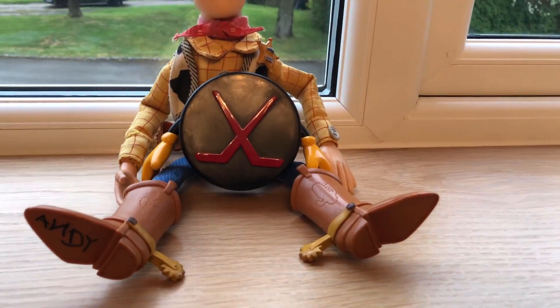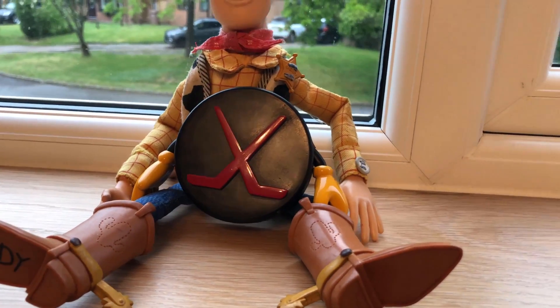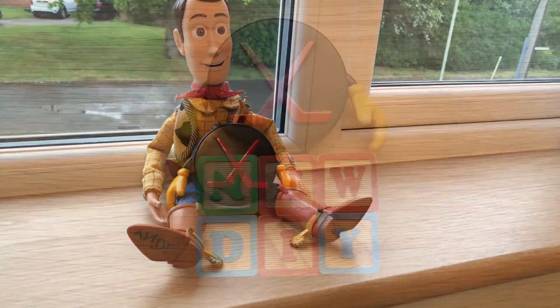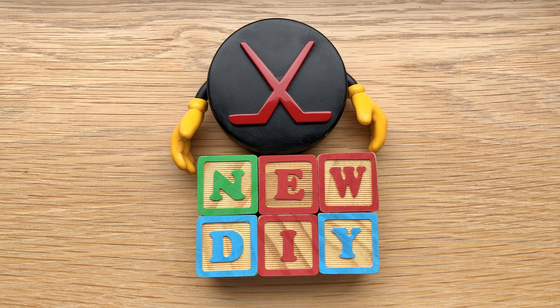Welcome back to the channel. We are Roundup Toys — we do everything to do with Toy Story. Today we are doing this DIY tutorial of how to make this hockey puck toy. Stay with us, and if you've got a minute just comment, like, and subscribe.